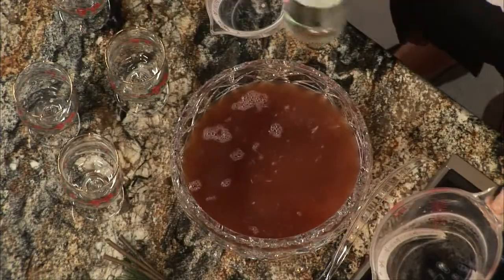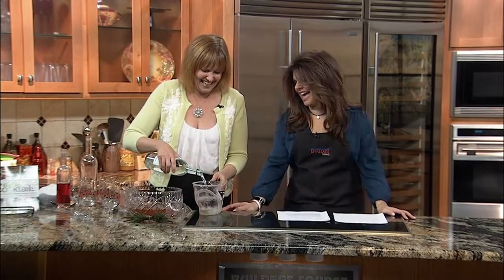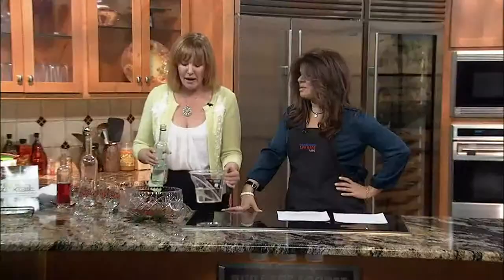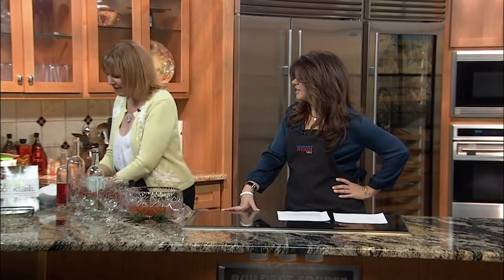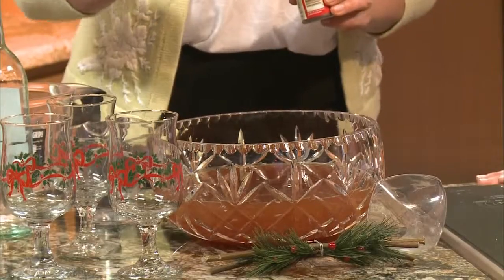And then I'm putting two cups of rum. Rum! Well, that's fine because it's a whole punch bowl — we're not talking about a single drink. This is going to serve about 15 people. And then for a little extra spice, I'm just putting a tiny bit of ground clove.